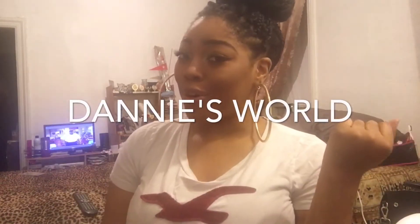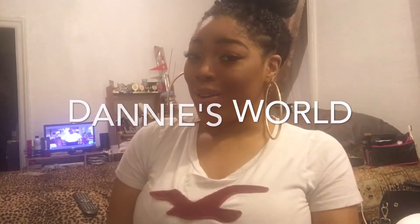Hey everybody, it's Joquem O'Better here and I'm back with another video. This is a collaboration video with Danny's World — we're doing an eyebrows on fleek video. You guys stay tuned, I'll link her video in the description and it should pop up somewhere right here. I'll talk to you guys later, bye!